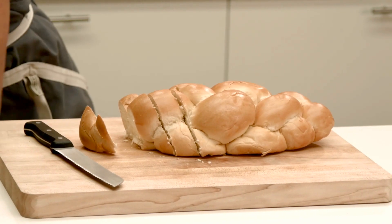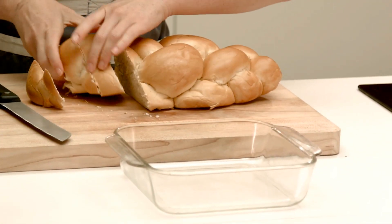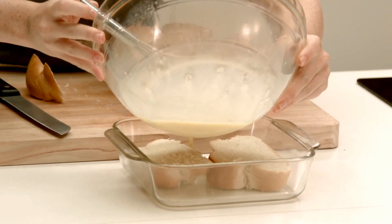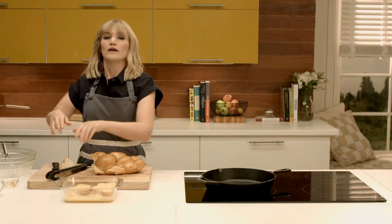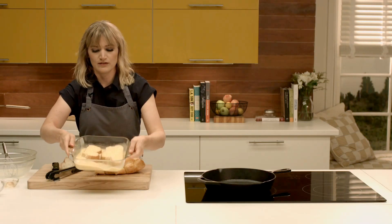We're going to put them in a shallow baking dish and pour the custard over them, making sure that they get soaked through on all sides. If you were doing this the night before, cover it with foil, put it in the fridge and let it soak. I'm going to give this another minute while we heat some butter.